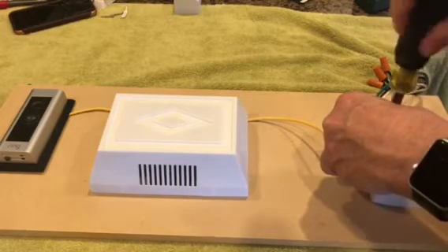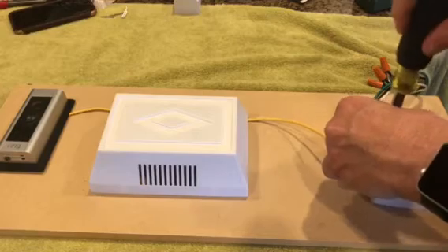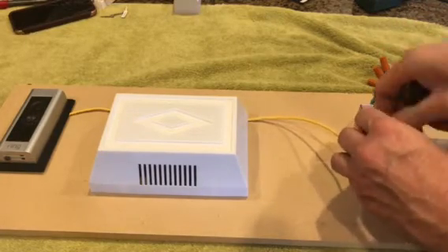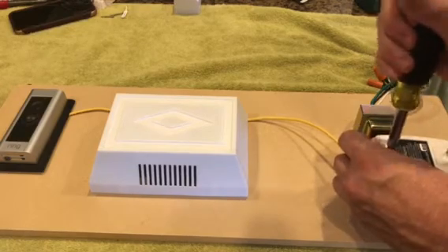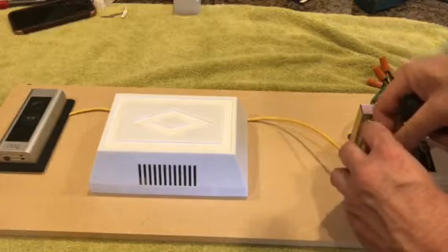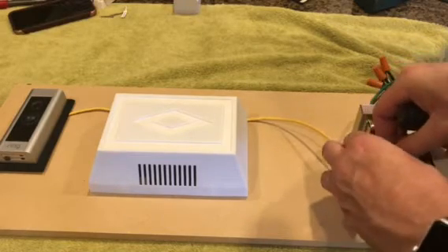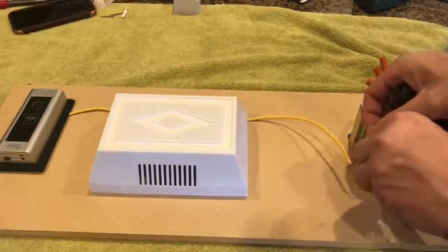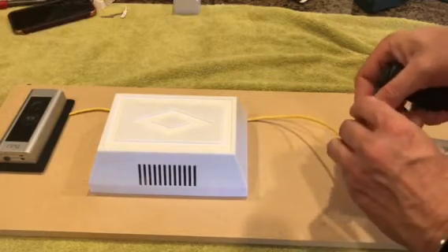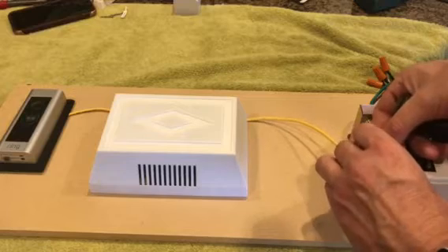I've attached the first wire to the first terminal. Now I'm going to attach the second wire. You just have to unscrew the terminal and then loop your wire around. I just totally unscrewed the terminal screw from the transformer.